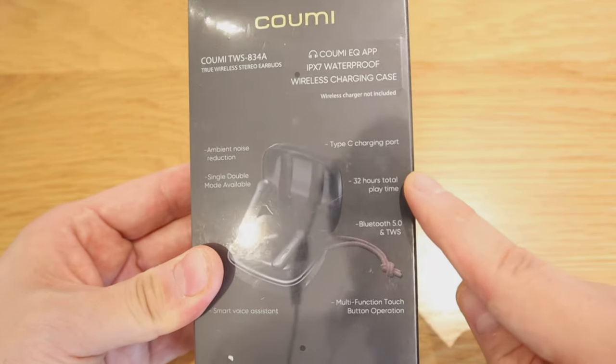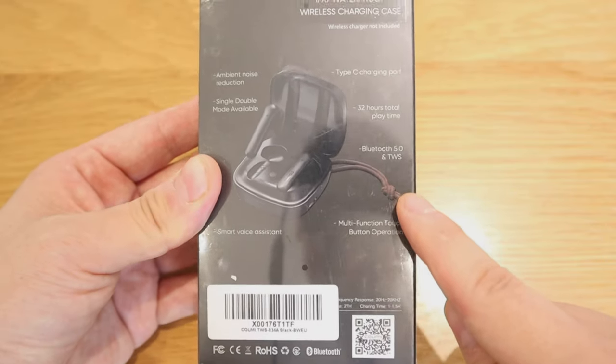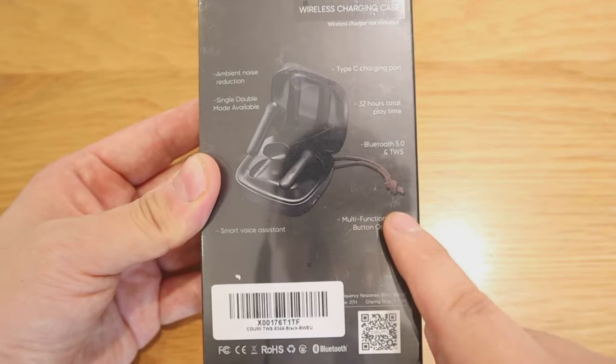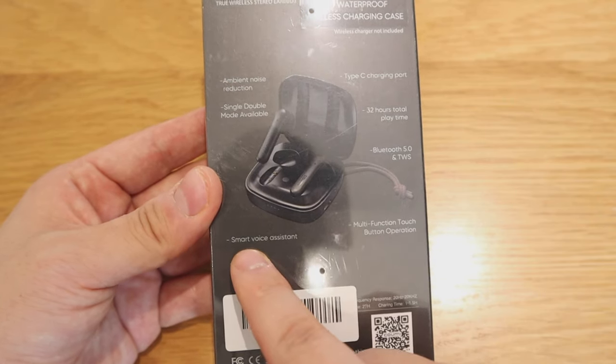We all know USB-C is really good. It has 32 hours of playtime, which is quite impressive — Google Pixel Buds 2 only has 24 hours. It has Bluetooth 5.0 and TWS — I'm not sure what TWS stands for, but Bluetooth 5.0 is really good. Multi-function touch button operation — well, that's pretty standard.